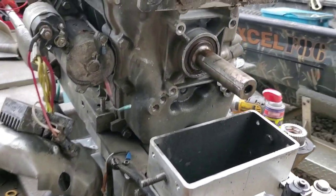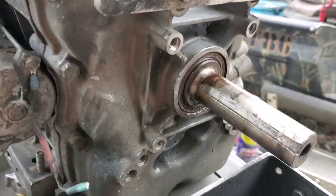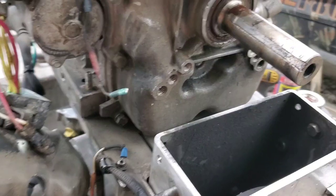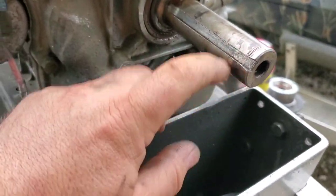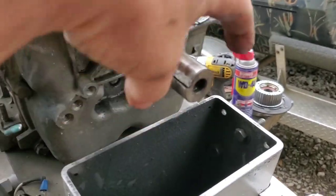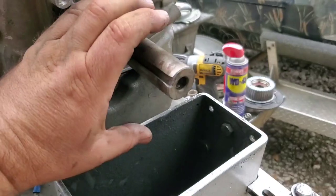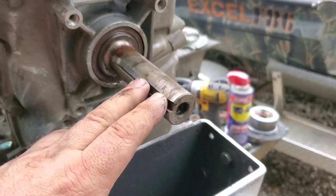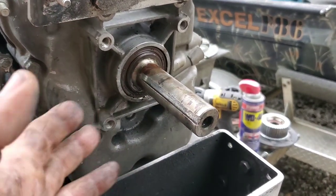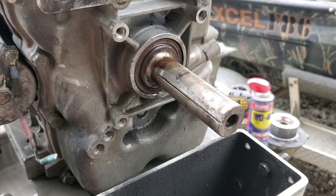Now when you get ready to put everything back together, before each component goes on the crankshaft, put copper never-seize on every single thing. Brush it on the tip of the crank all the way around. Put your first piece on — your little spacer goes first — then brush some on the crank, then put your clutch on, brush some more on the crank, then put your clutch basket. If you do that with every one, the next time you pull it apart — I don't care if it's got a thousand hours on it — everything's going to slide right off. You're not going to have to beat, pull, or fight anything. Copper never-seize is very important for these.